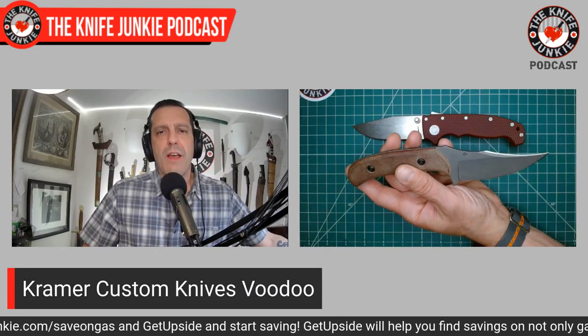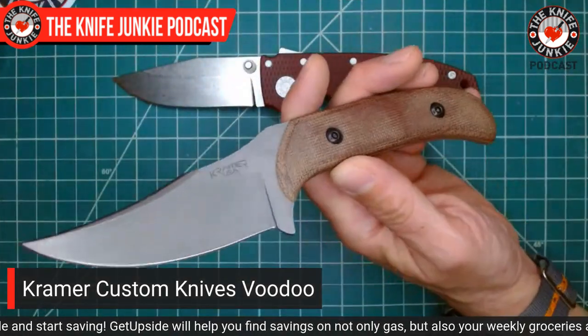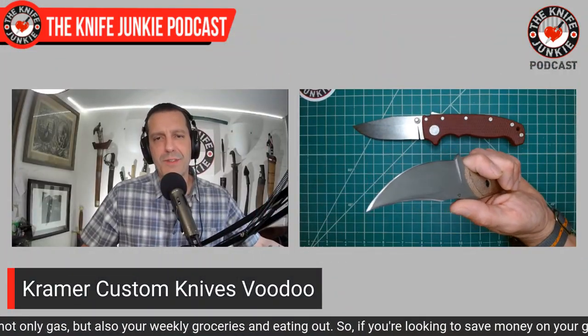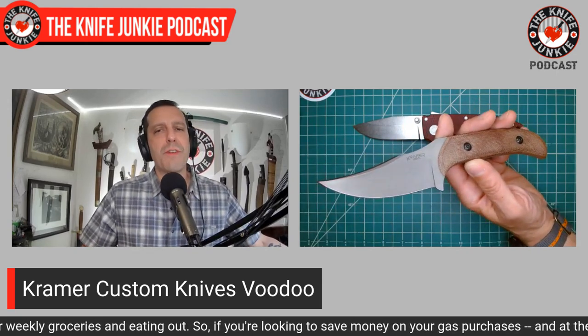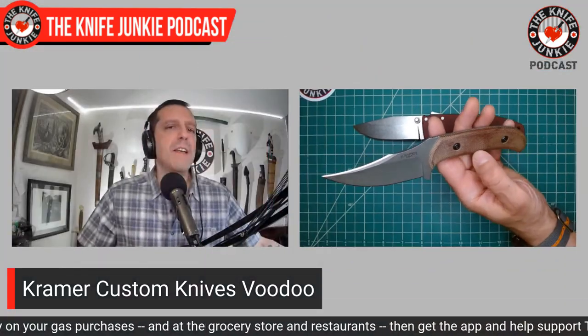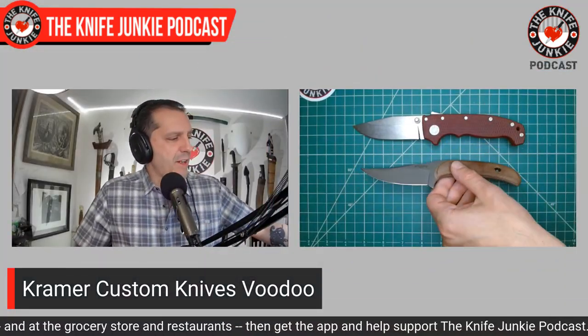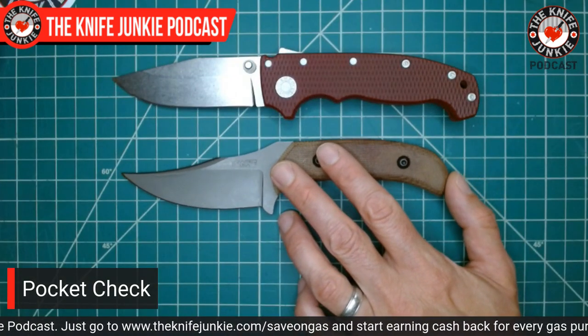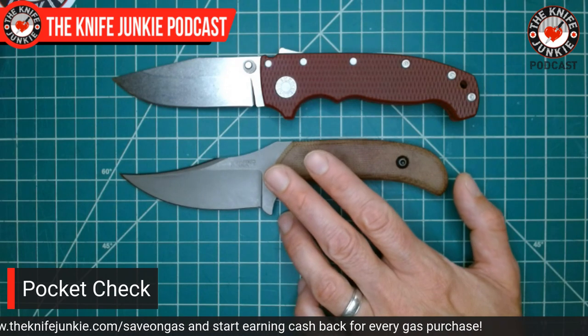It's very sharp on the primary edge, very thin behind the edge, and the swedge I had him sharpen comes to a more oblique, tearing, splitting edge — more than a slicing edge. It's a great knife for self-defense if needed — I have it set up for a reverse grip draw. This is 154CM blade steel, one of my absolute favorites, and it does a great job in everyday EDC utility tasks. Eric Kramer Custom Knives — check them out on Instagram. These are custom fixed blades definitely worth the investment.